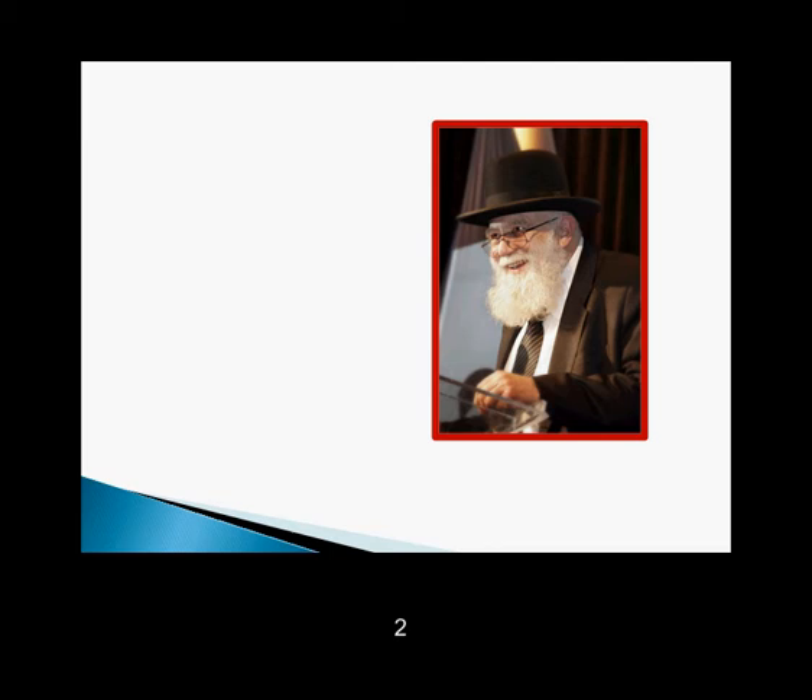Most people are familiar with Rabbi Weinberg's vision in terms of outreach education. He believed it was our responsibility to come up with innovative ways to help every Jew understand the meaning and relevance of being Jewish. One of his key learning principles was mastery — he believed everybody has to master their learning. That's the bar. It was a very high bar, but he believed that regardless of where they were coming in, the end goal was to make a kinyan on your learning.